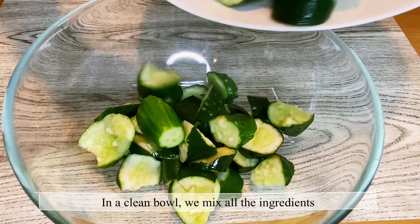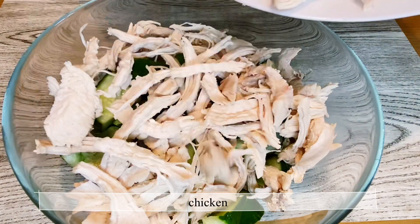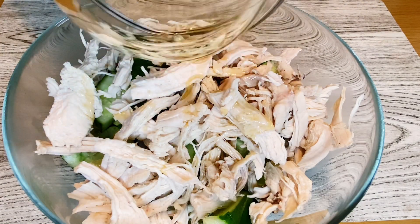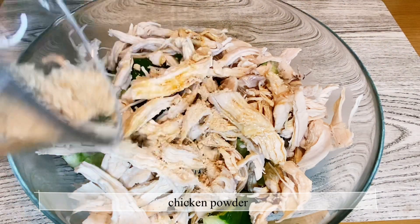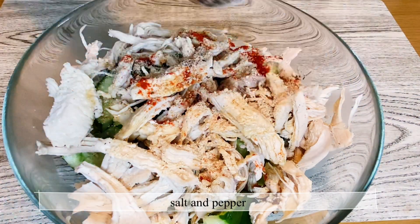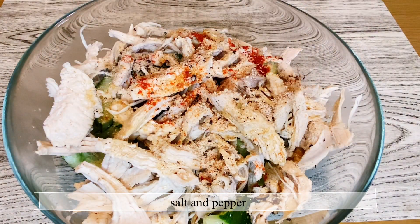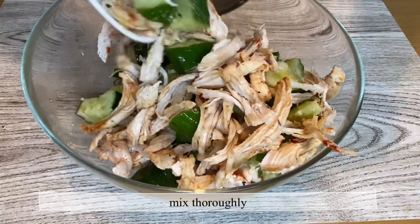In a separate clean bowl, we mix all the ingredients: the cucumber, the chicken, sesame oil, light soy sauce, white wine vinegar, chicken powder, red pepper powder, salt and pepper, and lastly the dried red pepper slices. Mix all the ingredients thoroughly.